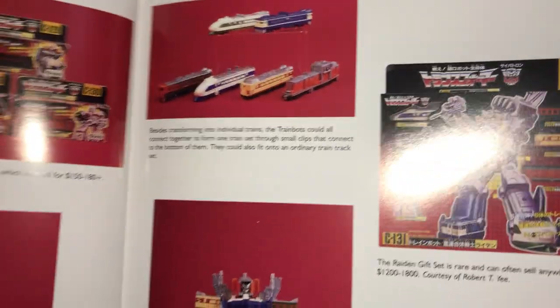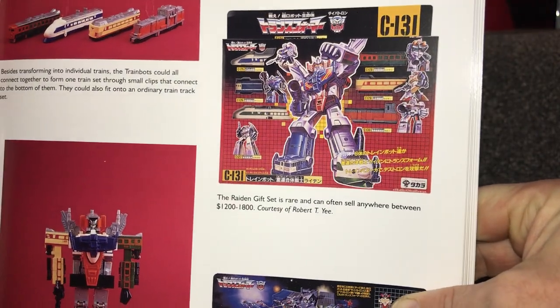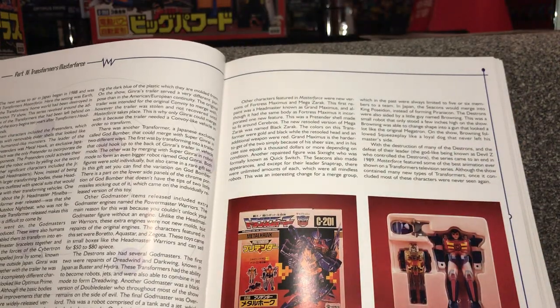There are the Trainbots — combined as Raiden, there they are in the boxes, and there they are in train mode. As with pretty much all the combiners, they had a gift set as well, so they really knew how to market and get the figures out there.